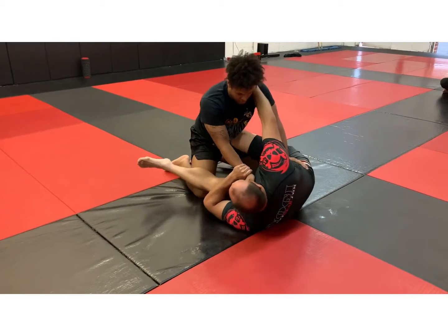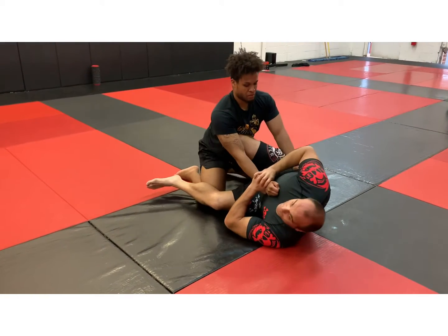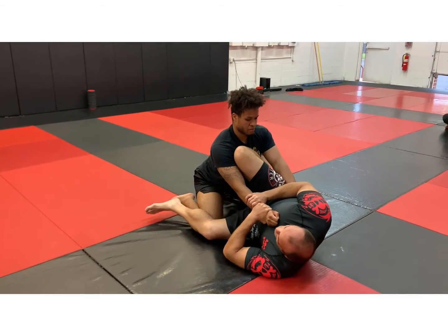Secure, secure, hip out, here. Now in the previous video, when I went to finish the sweep, he postured heavy, so I went two on one. Now let's say he's super, super posture, just like a statue — it's hard for me to finish the sweep.